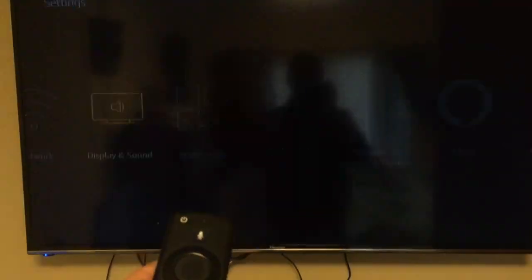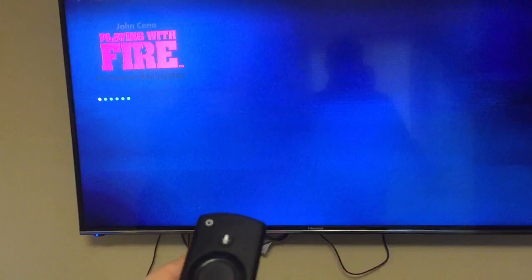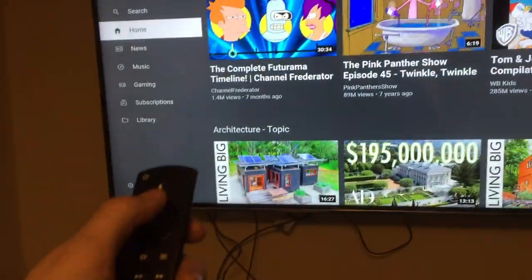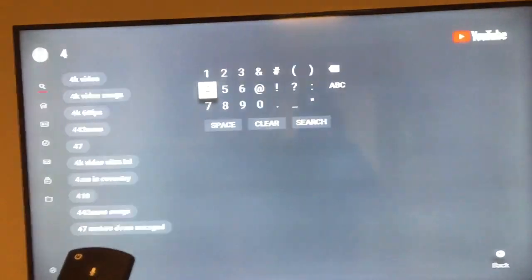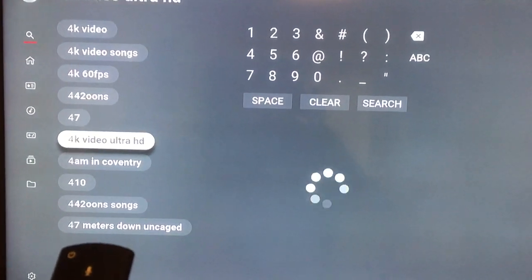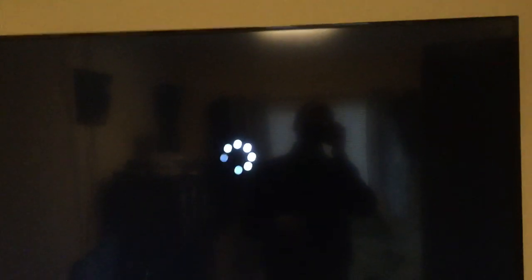That's exactly what we want. And there's another quick way of testing it. Once you've got all this set up and you know it's right, go down to open up YouTube for example, then go on to search, and if you just type 4 — we want 4K video Ultra HD. So let's play this Costa Rica one, it's quite a nice quality video.